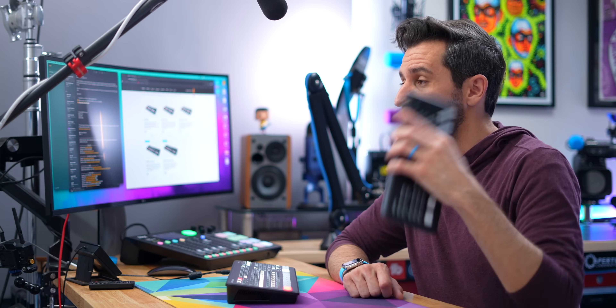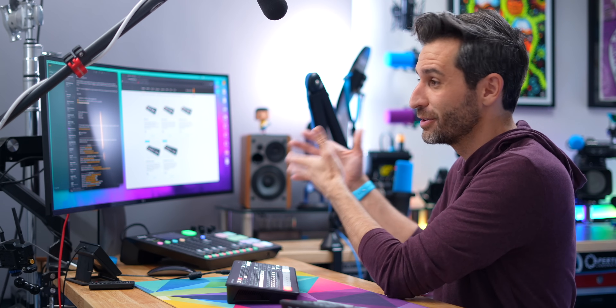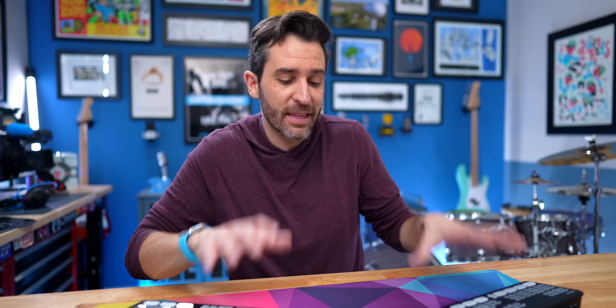I did do a full review of the ATEM Mini where I explained the history of broadcast multi-input switchers. I definitely recommend checking that out if you want to know why I'm so impressed with these, because up until that point this kind of technology and capability cost thousands or tens of thousands or even hundreds of thousands of dollars. The fact that you can get one for under $300 is mind-blowing.